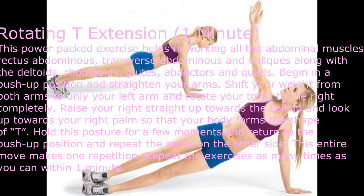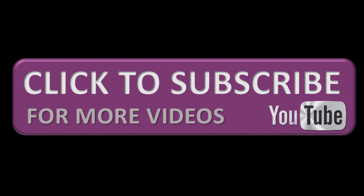Raise your right arm straight up towards the ceiling and look up towards your right palm so that your body forms the shape of a T. Hold this posture for a few moments, return to the push-up position, and repeat the same on the other side. This entire move makes one repetition. Repeat as many times as you can within one minute. Click to subscribe for more videos. Thanks for watching.